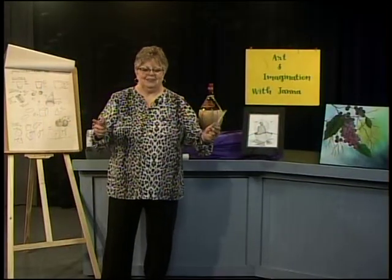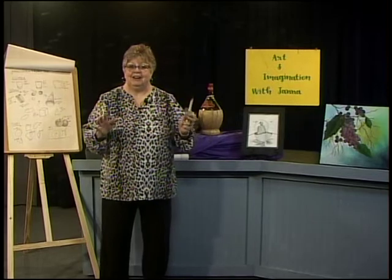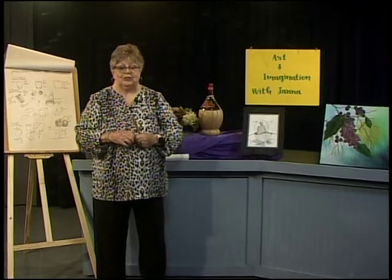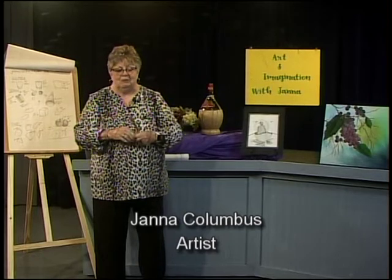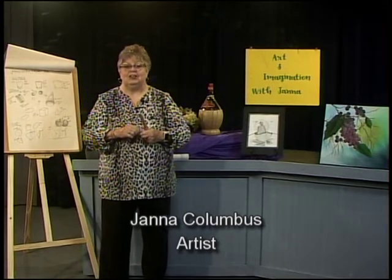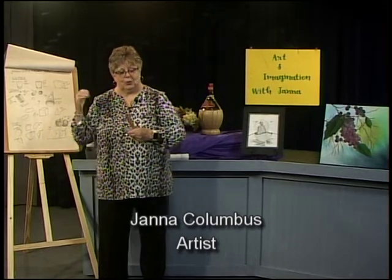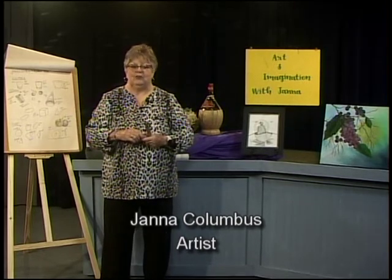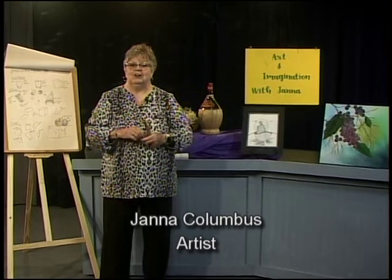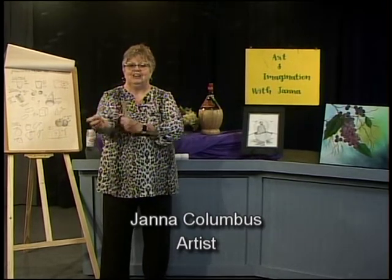Welcome back. We're going to have a fun day this morning and get into our imagination of what you can dream up. We're going to be doing grapes today, but I'm going to show you on the board what we were talking about last time and run through that really fast because we want to roll up our sleeves and get to drawing.